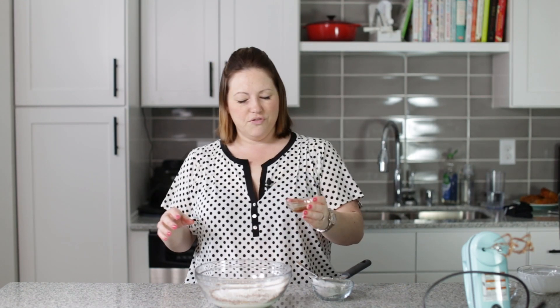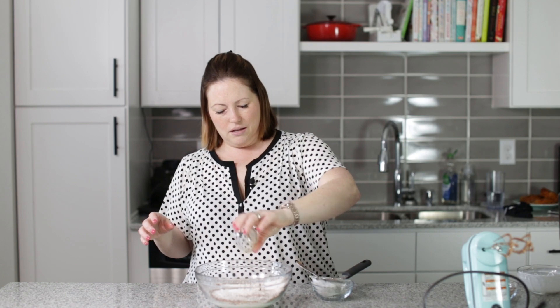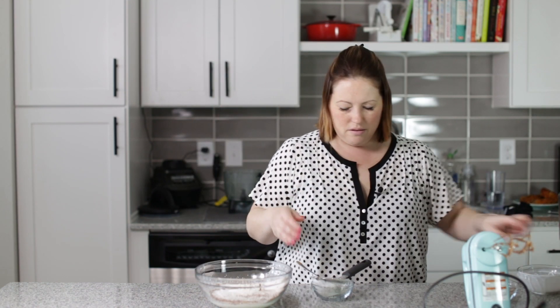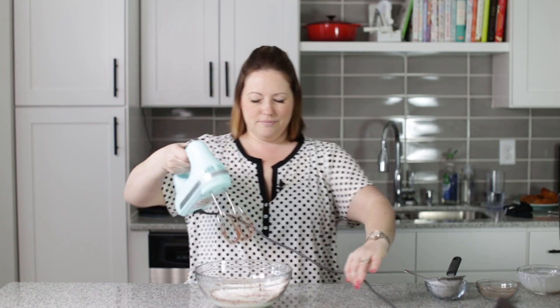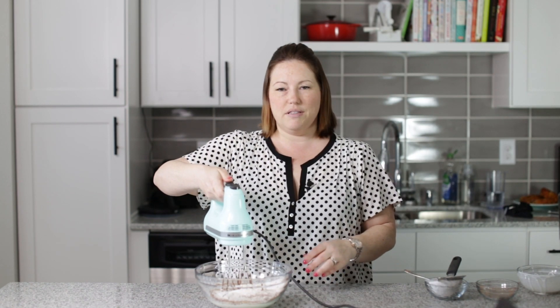I almost forgot — got to add the vanilla. Now we can mix this up. You want to mix it up to stiff peaks.